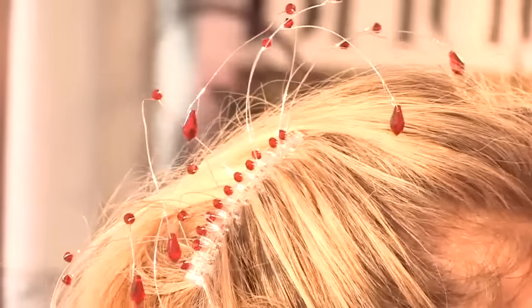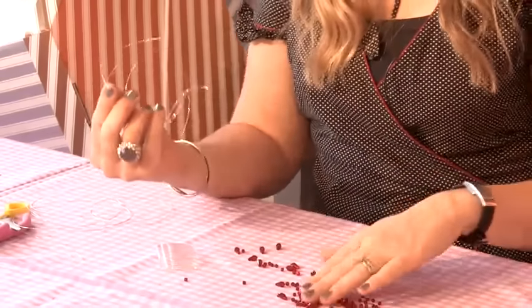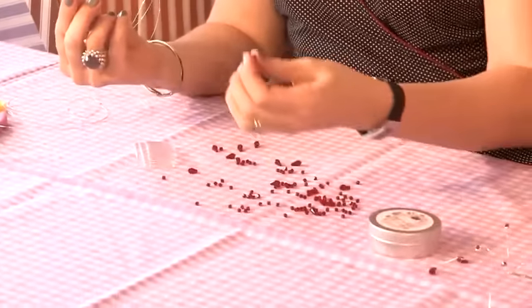In this tutorial I'm going to show you how to make a beaded hair comb. You will need 0.4mm wire, crystals — I've got teardrop crystals for the ends as well — and a comb.